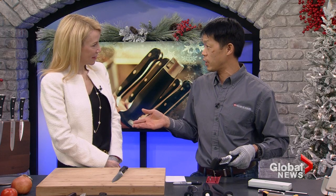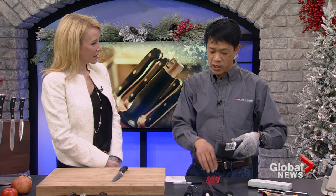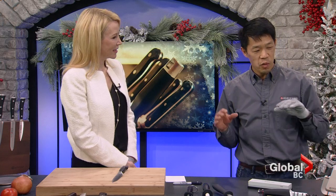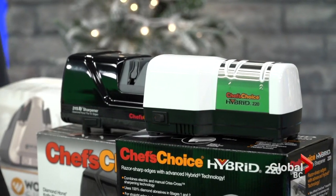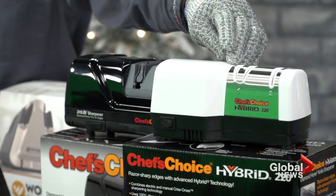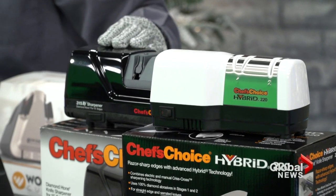Just like when you take your son's hockey skates to get sharpened and they ask what type of edge you want — there's a balance between sharpness and durability, and the same applies with knives now. The best balance of all the different devices we're selling now are the electrics, which give you the best happy medium for performance and ease of use. The Chef's Choice Hybrid 220 is unparalleled for only $60 retail — it has an electric stage one and then you finish off manually.